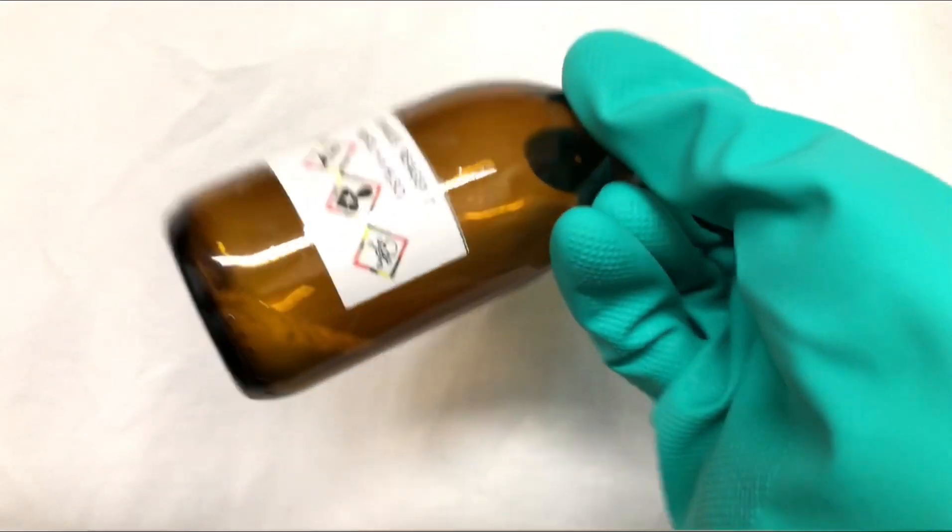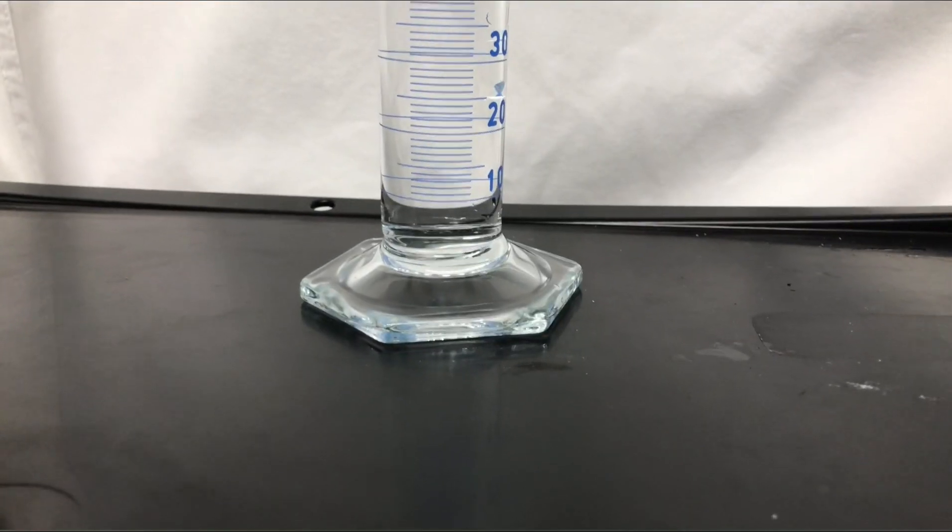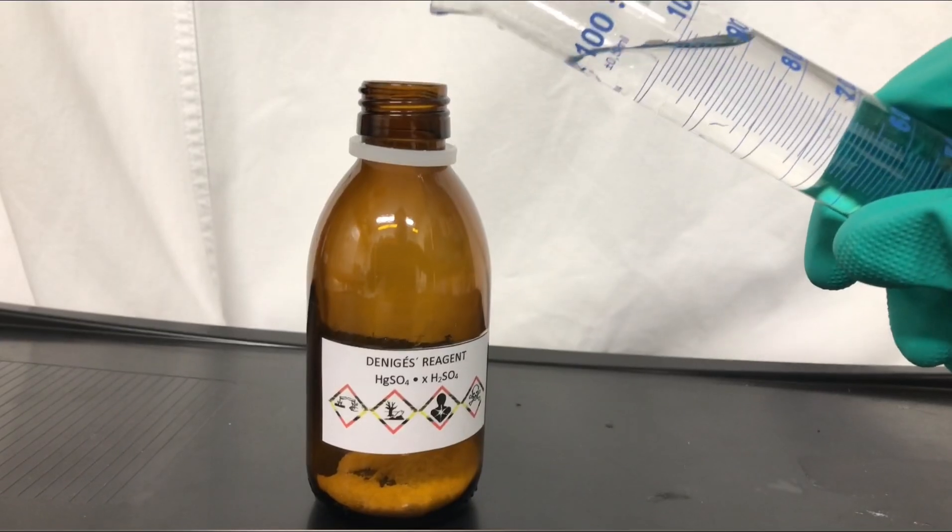We started off by transferring the mercury salts to this bottle. 100 milliliters of dilute sulfuric acid were measured out using this measuring cylinder. Exact concentrations don't really matter for this test.